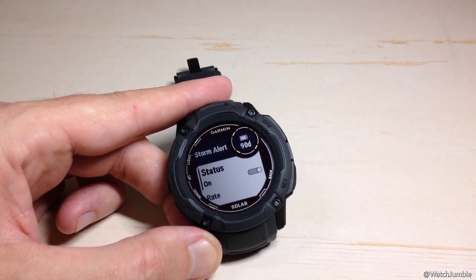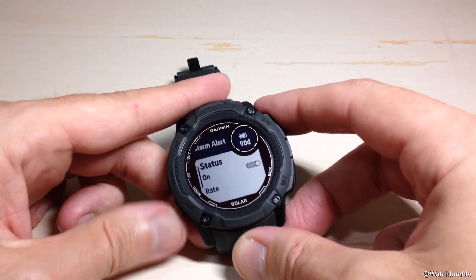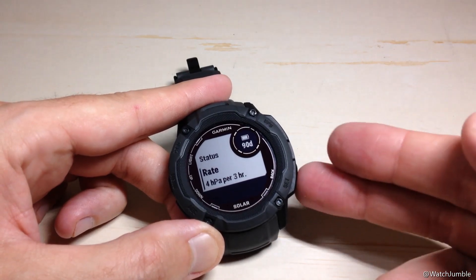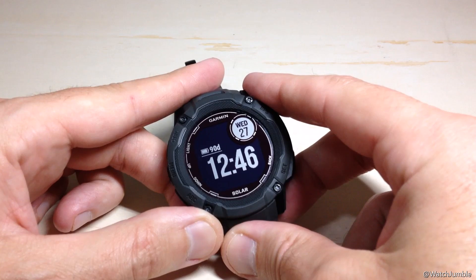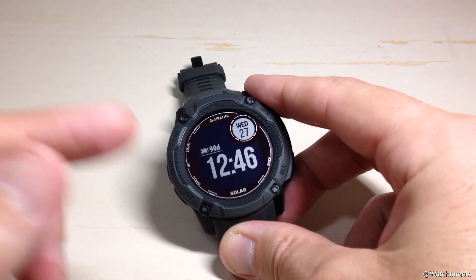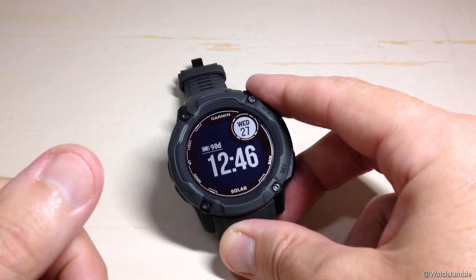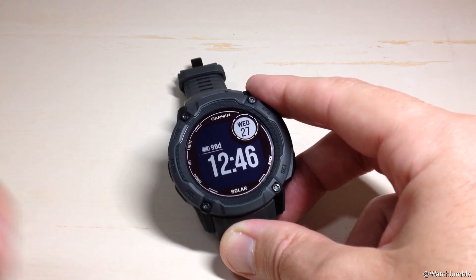Again, we could turn it off, turn it on, or go adjust our rate. Pretty simple stuff. Once we're done, press the back button a couple of times to get back to your main watch face. That's a couple of different ways you can get to the Storm Alert, turn it on, turn it off, or adjust the rate required for the Storm Alert to trigger on your Garmin Instinct 2X watch. As always, I hope the video helped.